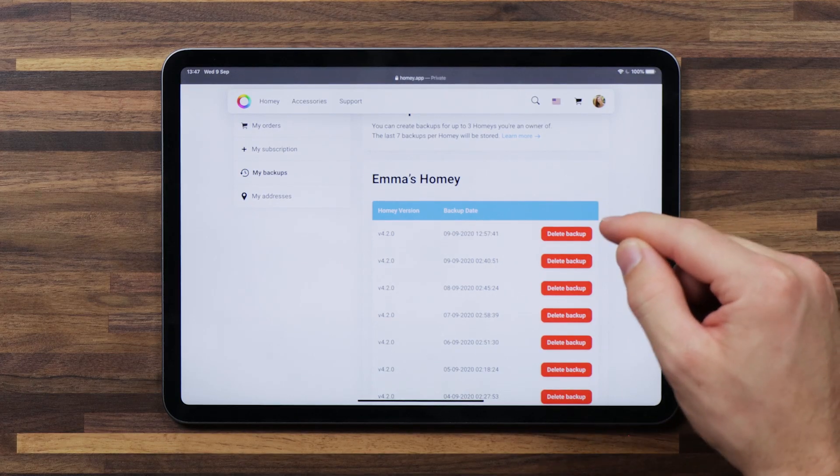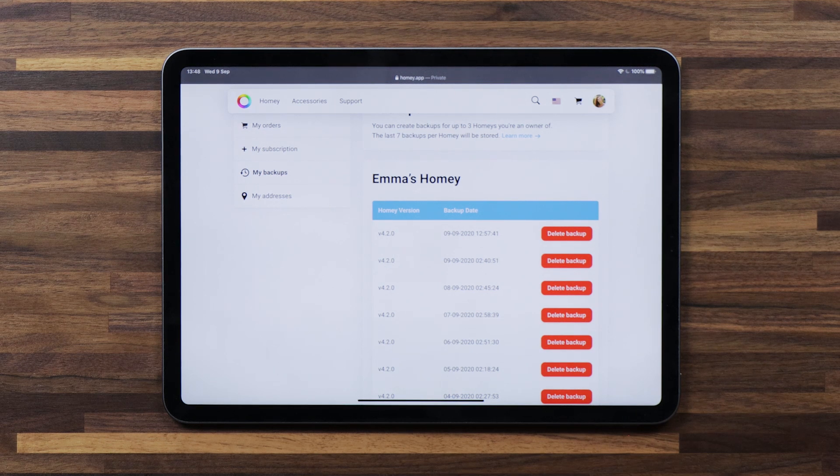It'll create seven backups per Homey and every night it creates a new backup — it'll delete the oldest ones and keep creating new ones every night, so you don't have to worry about this. If you want to, you can even delete a backup here to make room for a new one.